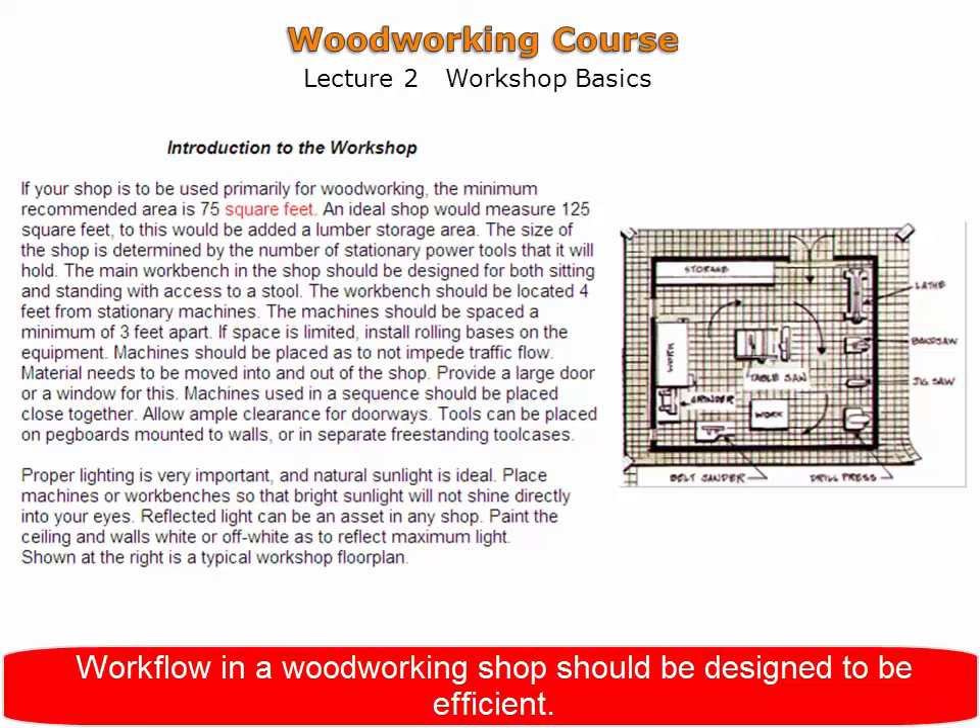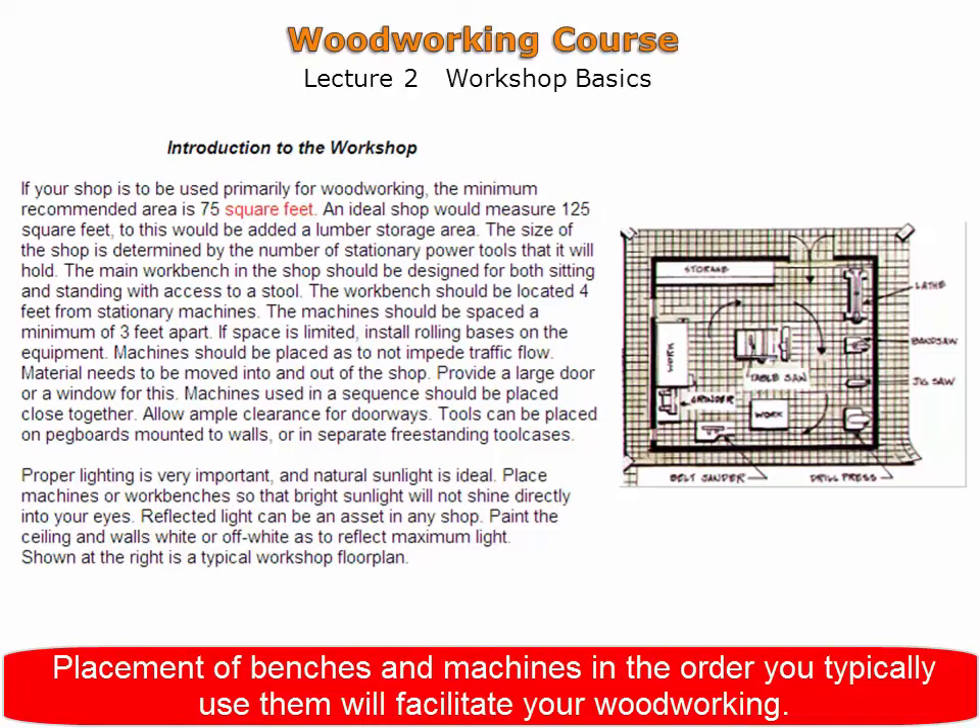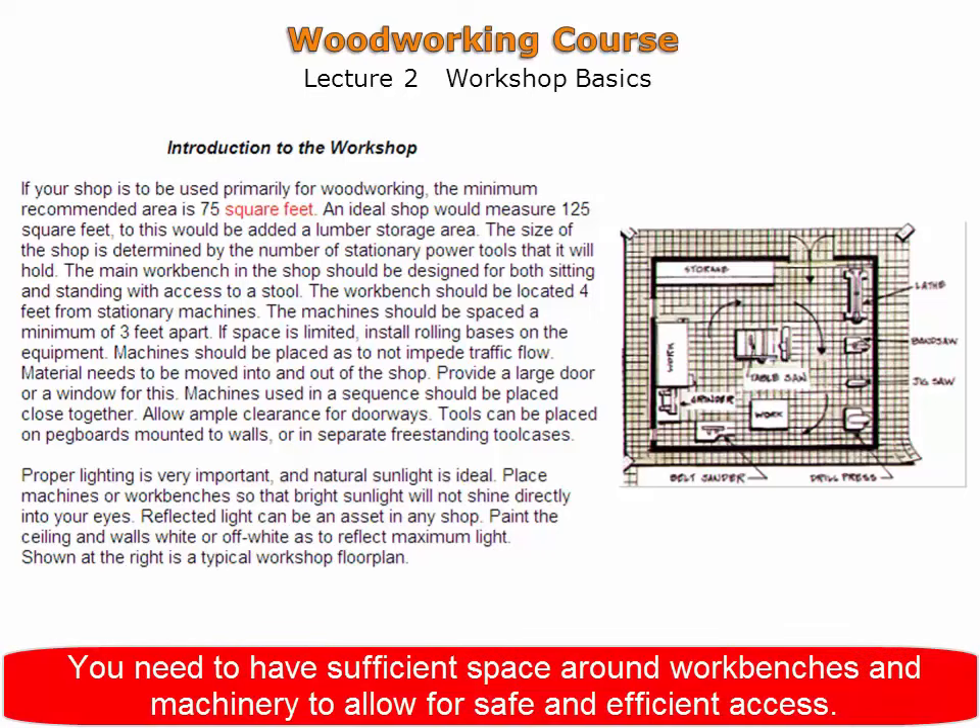Workflow in a workshop should be designed to be efficient. Placement of benches and machines in the order you typically use them will facilitate your woodworking. Guidelines are provided here for optimal spacing of workbenches and machinery.